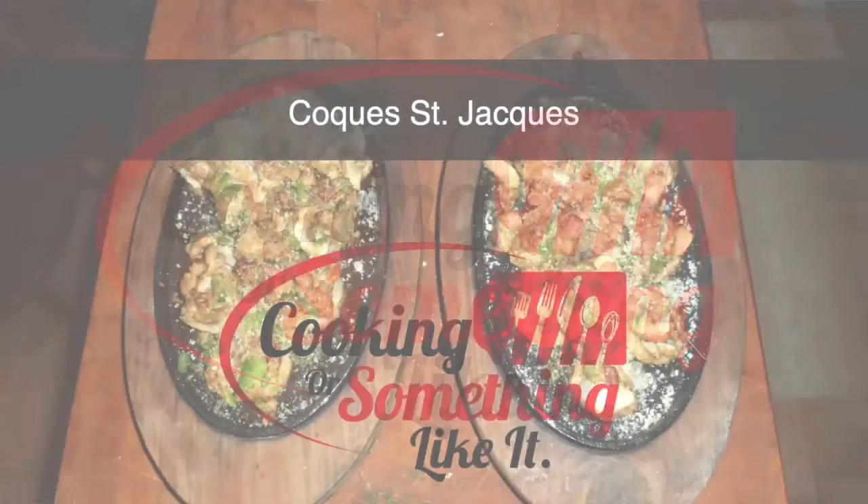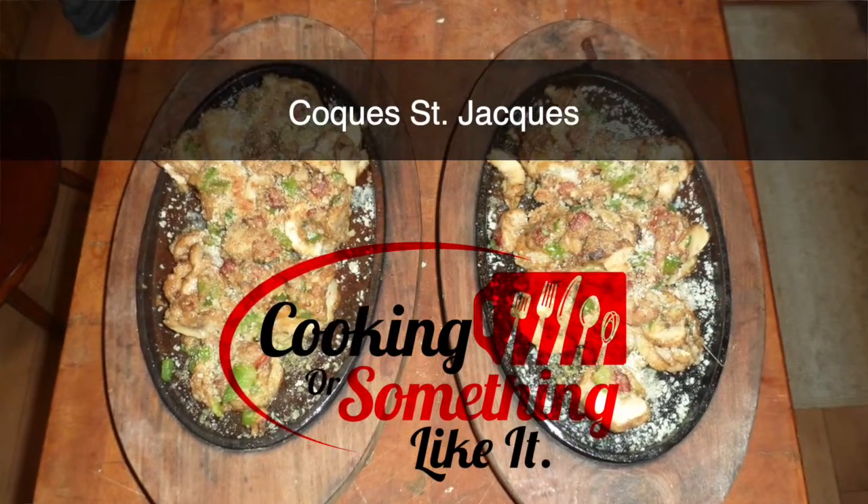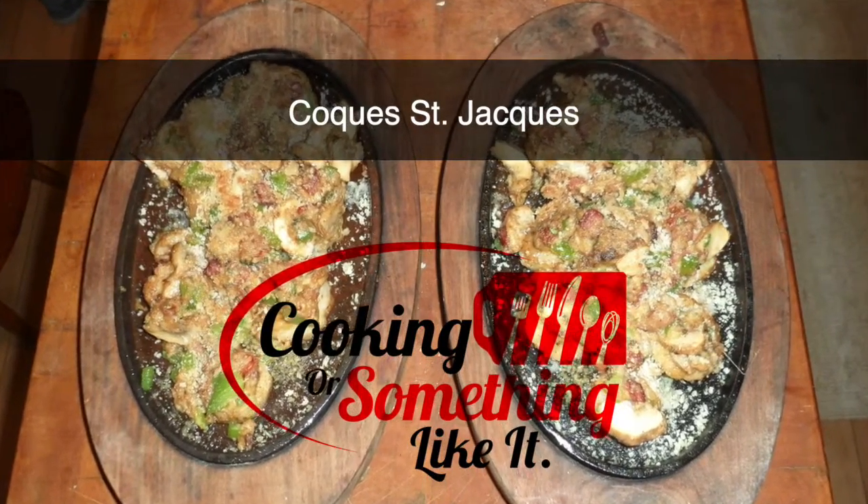Welcome back to Cooking or Something Like It. My name is Jody. Today we are actually doing a whole lot of things. We are filming our pulled pork entree recipe, which is going to go on for several hours. You'll see that probably before this video comes out, but we figured since Sundays are kind of reserved for cooking around here, that we would do some other stuff in the meantime.